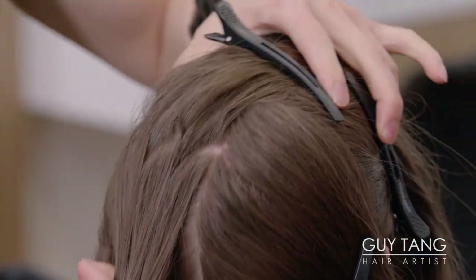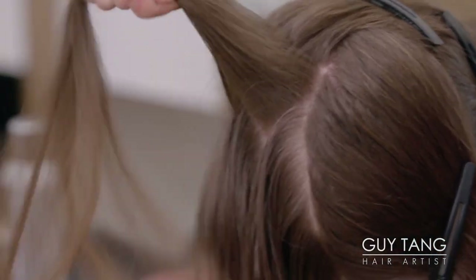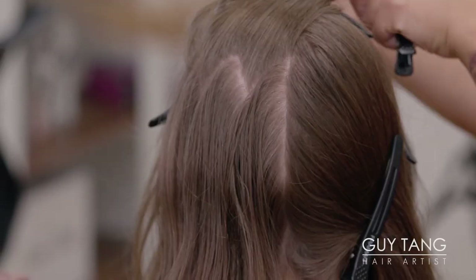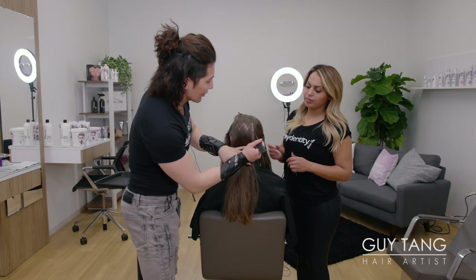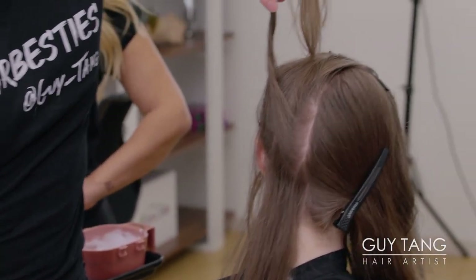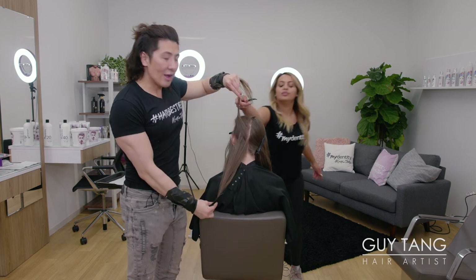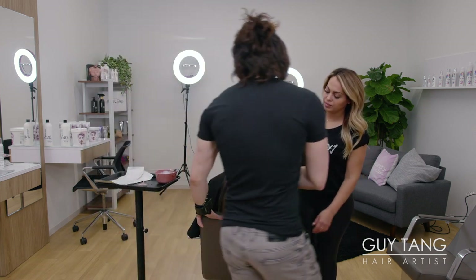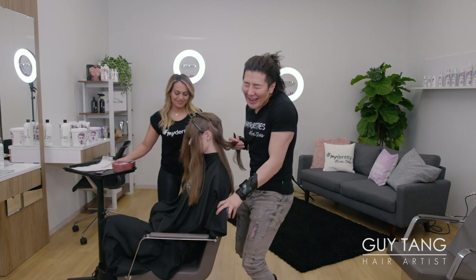I want you guys to see the zigzag section. Look at her scalp here — you can see the zigzag pattern. When I lift this up, I want to mimic the same zigzag that I have above. You can use this technique for balayage as well, but this one we're going to use for backcombing and foils because we want the highest contrast possible. Leave the bottom natural, leave the top veil natural — it's almost like a sandwich. I'm going to turn this away to showcase my left side, which is my good side.